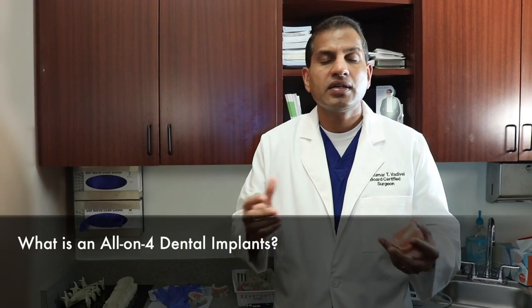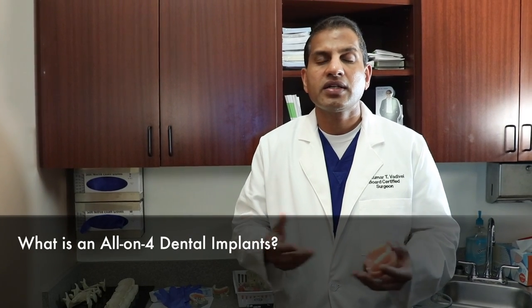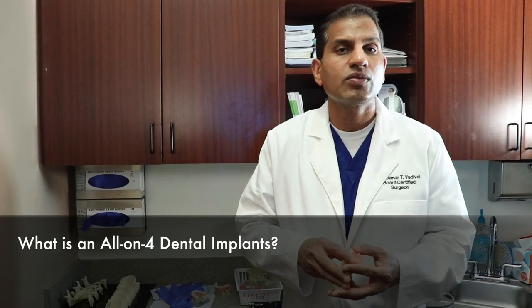One of the most common questions my patients ask me when they come to my practice as a dental specialist is: 'Doc, what is an All-on-Four dental implant?' They've heard about it from friends, seen it on television, or read about it in a magazine, but they really don't know what it is. So let me break down the basics of what All-on-Four dental implants mean.